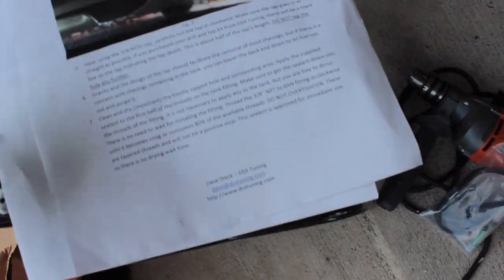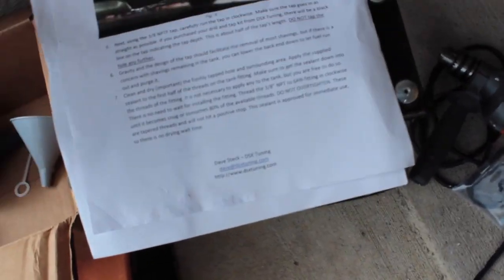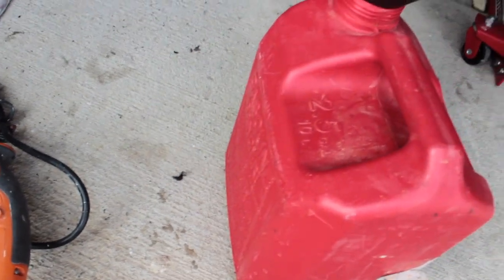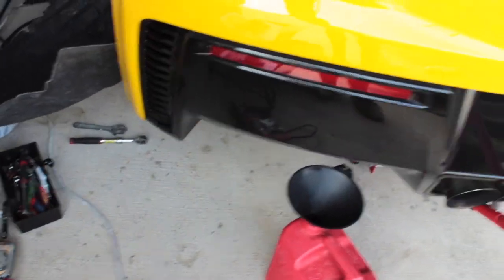Right off the bat, DSX wants you to tap the gas tank — make a hole and tap it. I have my gas gallon container ready for the fuel that comes out. I did drive the car down to where it was flashing the empty light, but I don't know exactly how much fuel is in there.